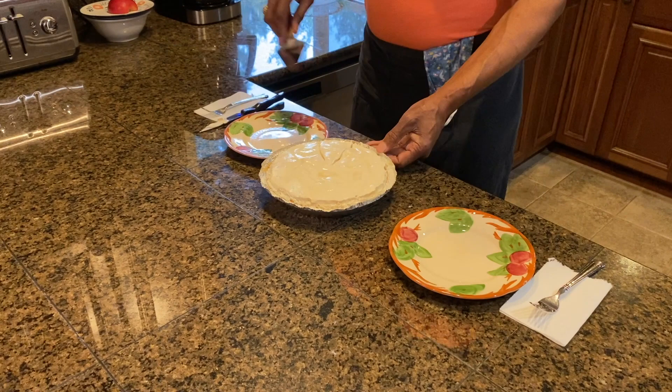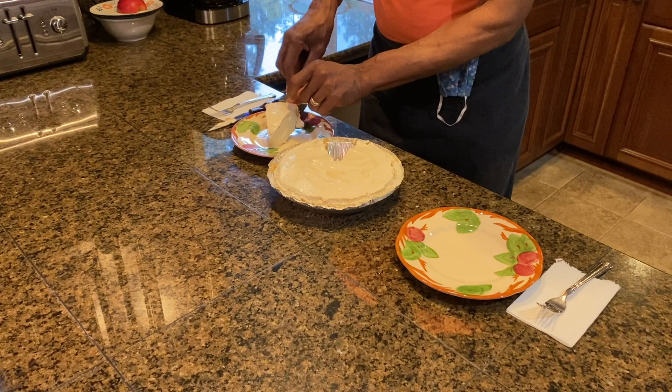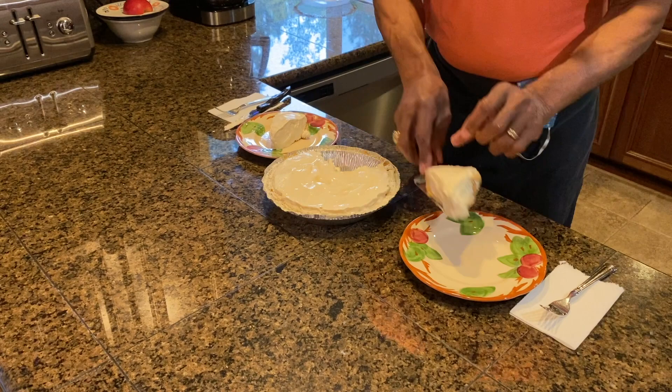We're going to cut right through that graham cracker crust, grab the pie server, take it out — looks great. We're going to slice a second piece, and now I'm going to invite my two food testers over. They were my campaign managers. Come on in guys — you are going to taste this lemonade pie. Go for it.